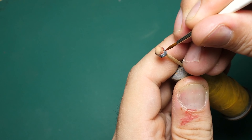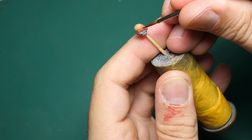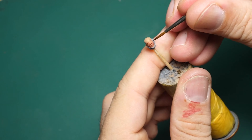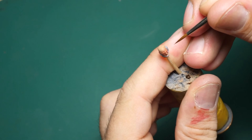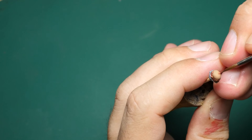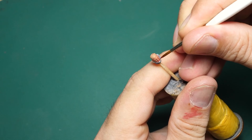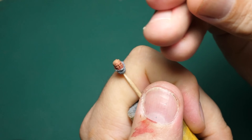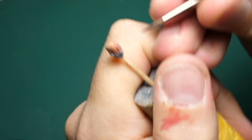All of the colors being used are Reaper Master Series, starting with Tan Skin as the base coat color. The first shade will be Clotted Red, the second shade color will be Burgundy Wine. The first highlight color will be Linen White. I'll be using Pure Black for base coated metallic areas and the pupils in the eyes. I'll be using Pure White for the eyeballs and the second stage highlight.